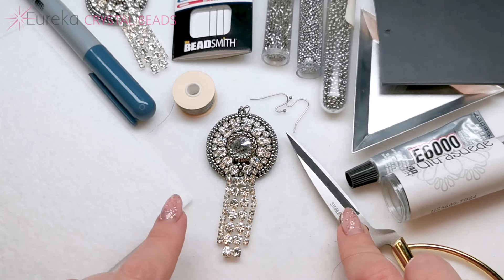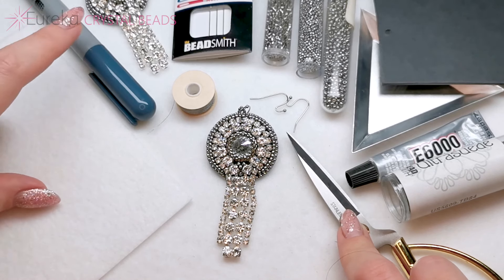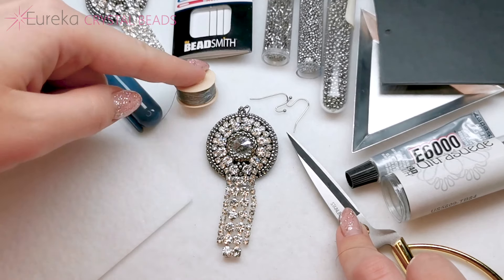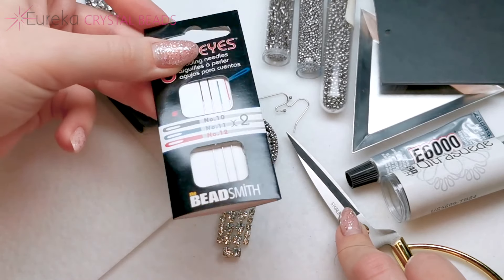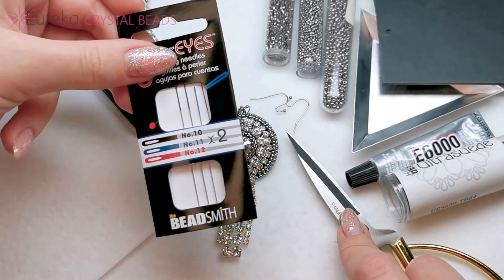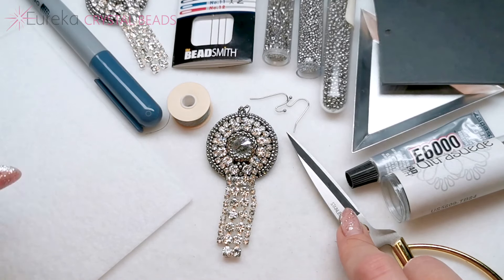You are also going to need a beading foundation. I have Lacy's Stiff Stuff in white and I'm going to color it with a sharpie. Then you're going to need thread — I'm using nylon thread in a matching color — and you're going to need needles. Here I have these really nice color-coded needles. Size 12 is the finest and that's what I'm going to be using, but you can use size 11 or even size 10.